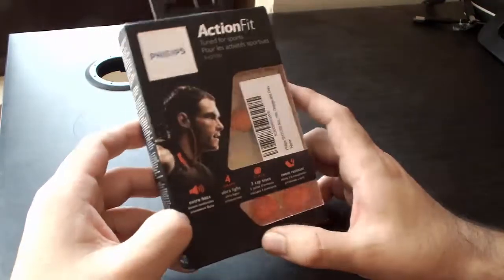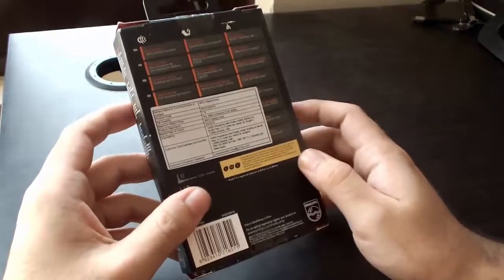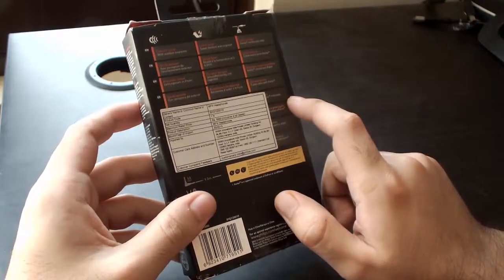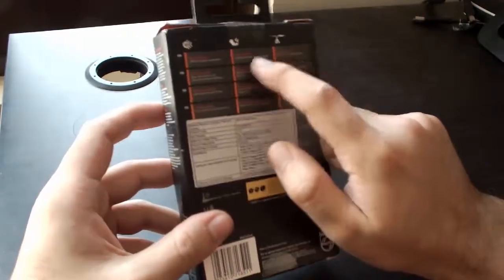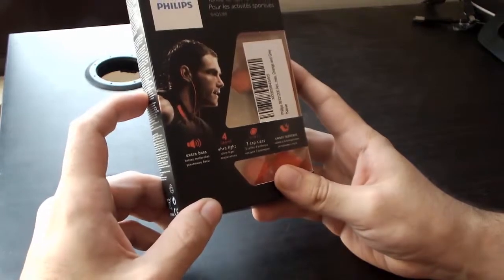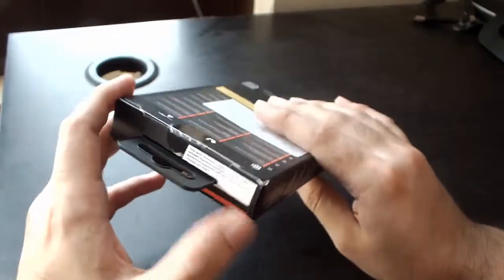On the box, this is the model number and these are some features. I'm not going into detail, and these are some specifications. One thing I have to mention is that they are also sweat resistant and rain proof, so you don't have to worry about wearing them in the rain.